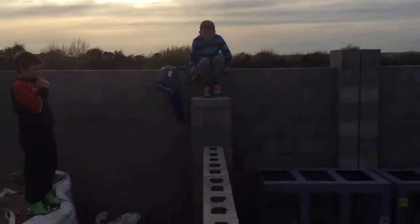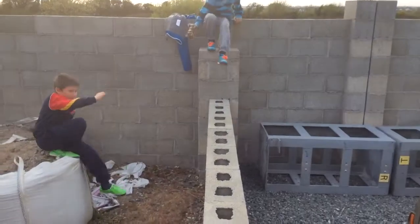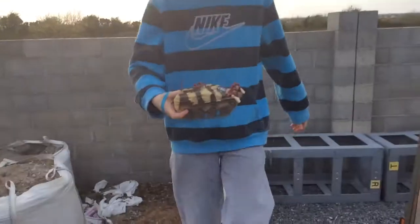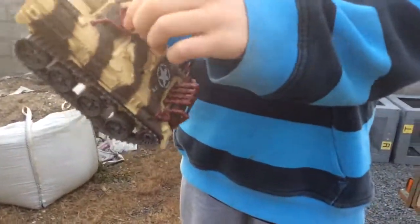Matthew will come up here for a second to show you the tank. It's not really a tank anymore — the tank part is off it now. Me and Dean are going to be watching, and Matthew will be doing the outro.